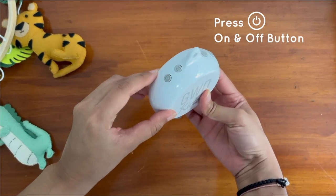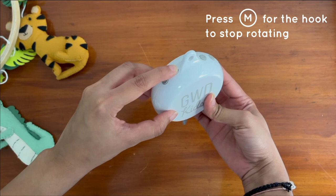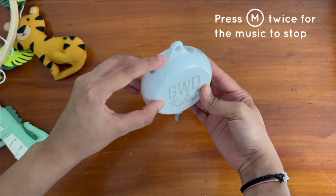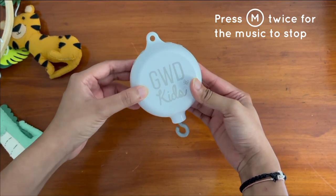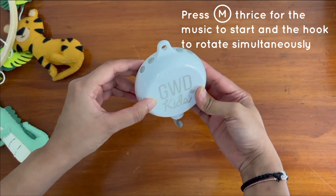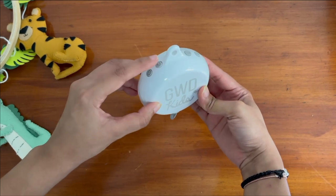This button is for on and off. The M button: when you press it once, the hook stops rotating. When you press it a second time, the music stops playing and the hook starts rotating. When you press the button a third time, the music starts playing and the hook continues to rotate.